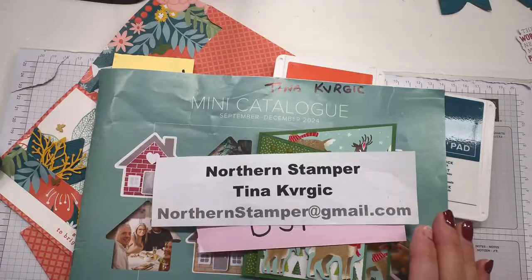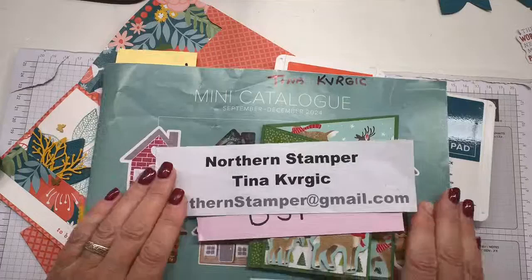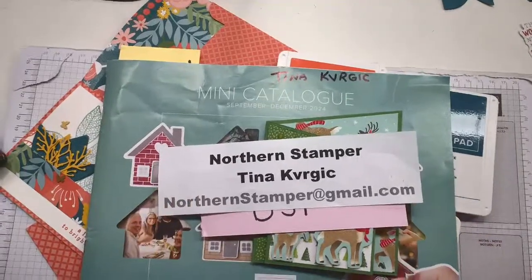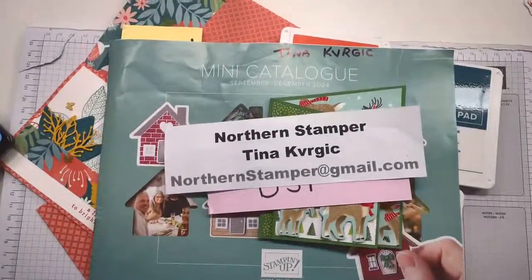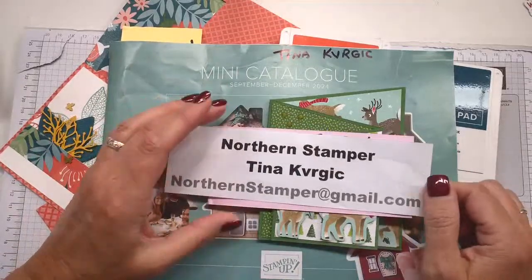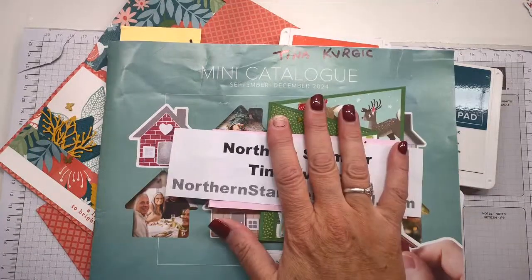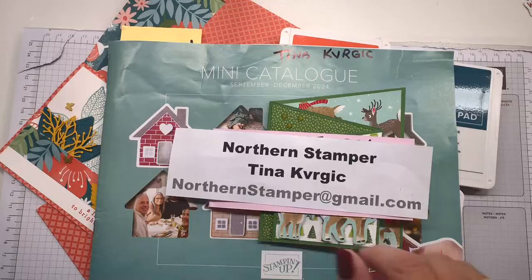Good morning! Today is Takeaway Tuesday and I am so excited. Hopefully you are able to join me live. I am from Toronto — well, just east of Toronto in a place called Ajax. I'm so glad that you're here to join me.